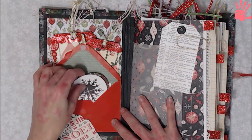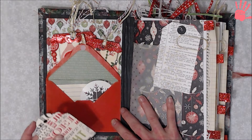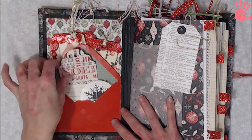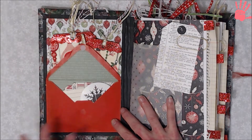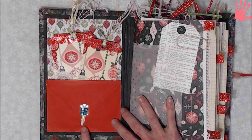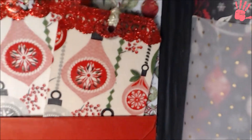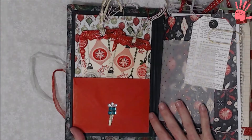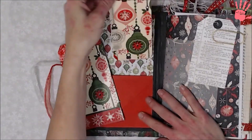I added a Rolodex card for an extra journaling spot, and a couple little circle punches. I got these from a lady who was giving things away — she asked if anybody would like some Christmas stuff and I happened to be one she picked. I'm including a lot of it into this journal, along with some tags from her. It's got a ribbon and a gem and behind it is a pocket.